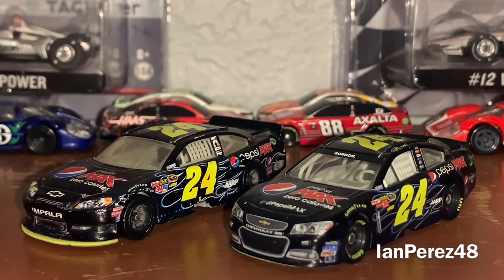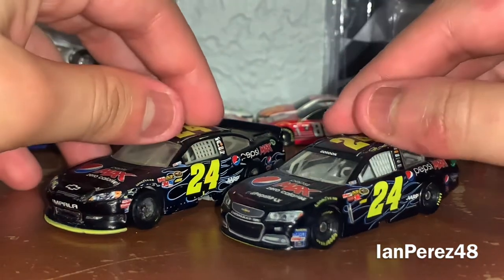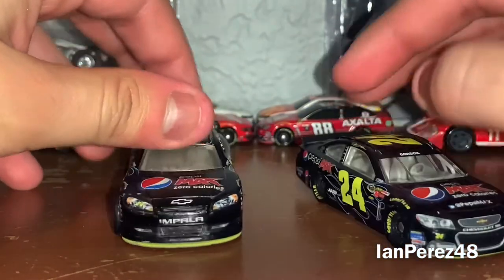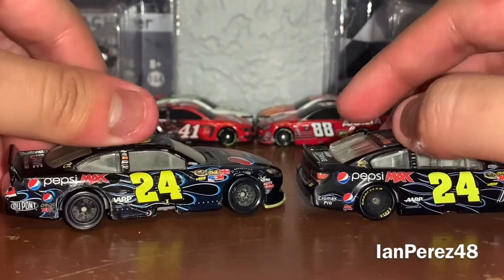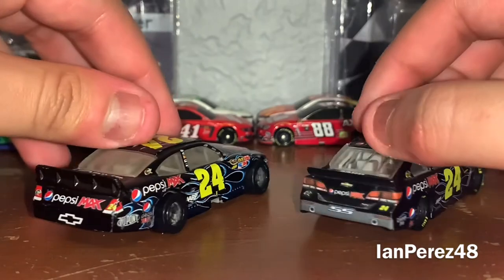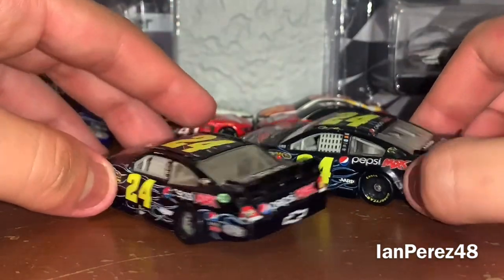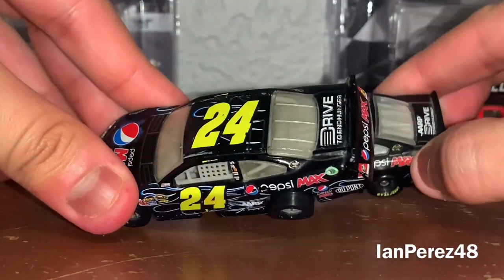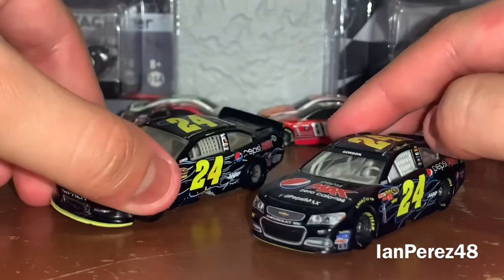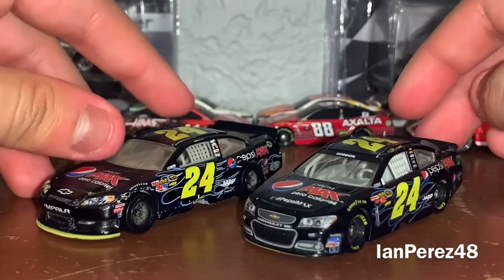Anyway, let's get a little 360 view of these wonderful diecasts. Of course, Gen 5 vs Gen 6, Spin Master vs Lionel. Remember when Lionel Racing made amazing Gen 6 diecasts in 2013? 2013 is one of my favorite years for NASCAR diecasts — they were just amazing.